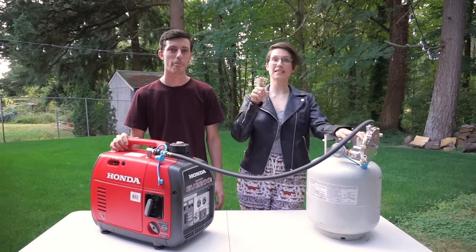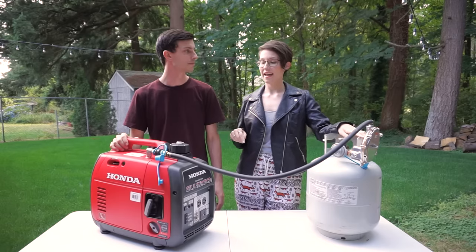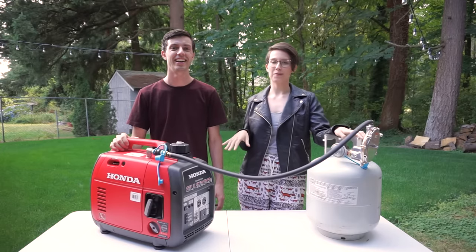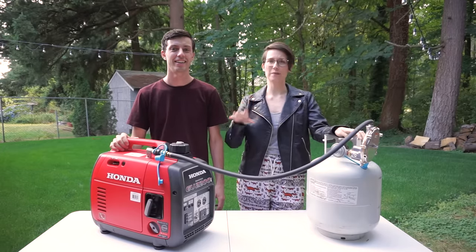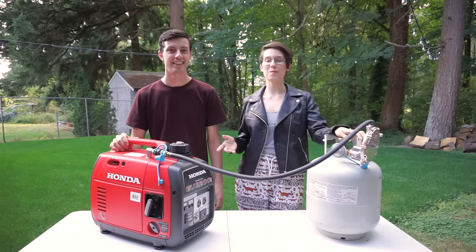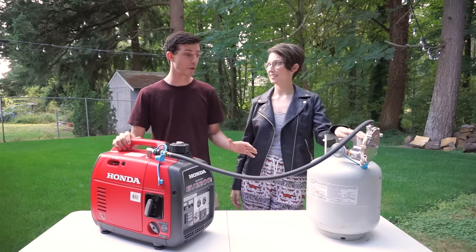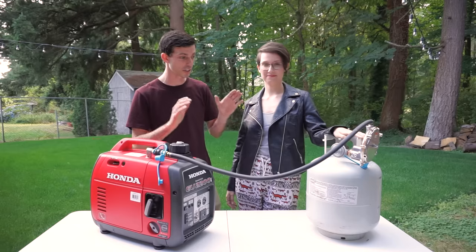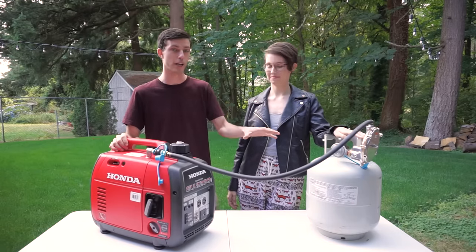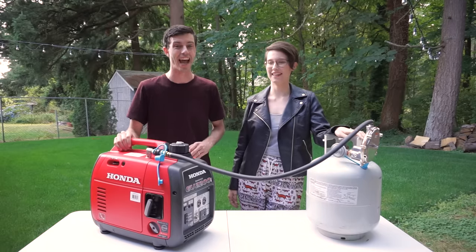I was inside the trailer when David was running this off of both gasoline and then propane, and the wind was blowing directly at the trailer from the generator. When he was running it off gasoline it was choking me out — I even told him it stinks. Then he switched to propane and I couldn't smell anything. I was blown away by how little exhaust could be detected from burning propane. The gas on the other hand is just chokingly toxic.